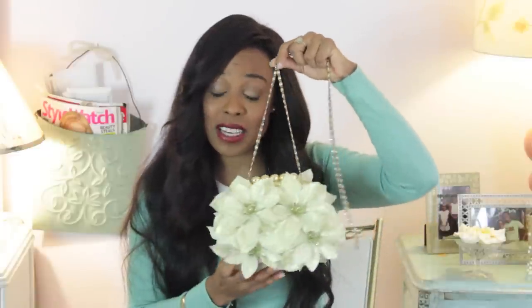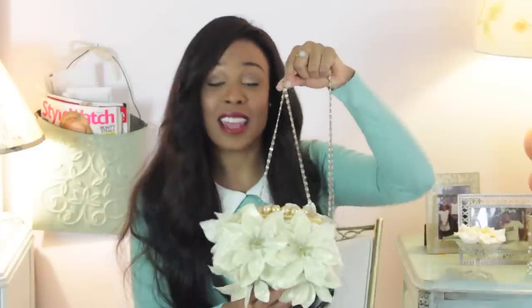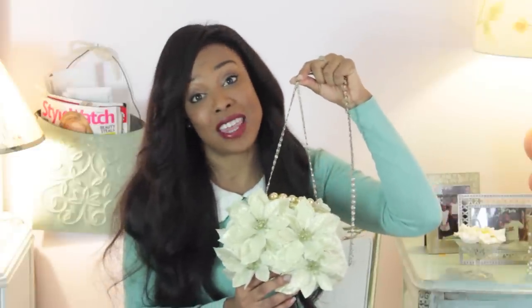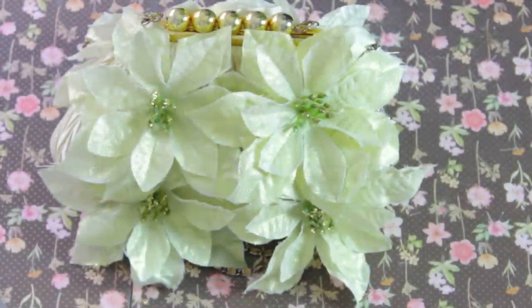And here is the finished product — a glorious holiday bag! It has a great shimmer to it and I love it because it's a neutral, so it will go with anything. Guys, thank you so much for watching my video. I hope you make your own holiday poinsettia bag and look fabulous at all of your holiday events. Make sure to subscribe to my channel for more fashion DIYs, like this video, comment on it, and if there's anything you want to see let me know. Have a very Merry Christmas and a Happy New Year. Bye!